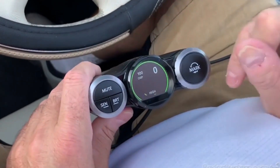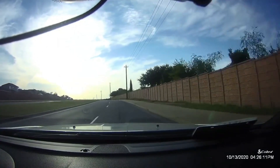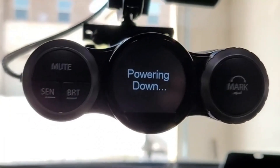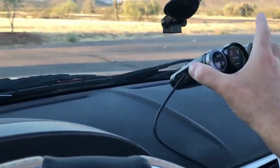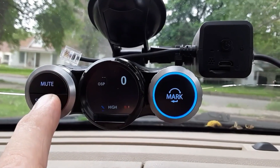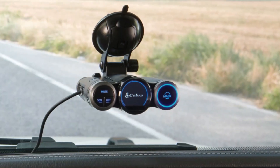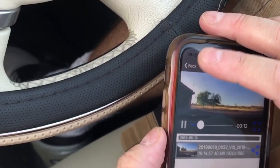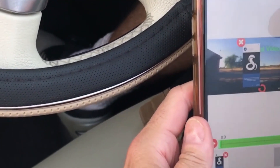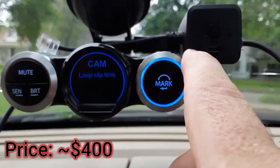The Cobra Road Scout Elite Dash Camera is a 2-in-1 driver alert solution that combines radar detection and high-definition video recording in one compact device. The camera records full HD video and has advanced sensors that monitor and detect road conditions. It also includes automatic speed-based filtering that intelligently reduces false alerts. Videos that are recorded store location, date, and time to tell your side of the story. This camera is a little more expensive than the previous ones, but because of the radar detection, it's worth it.